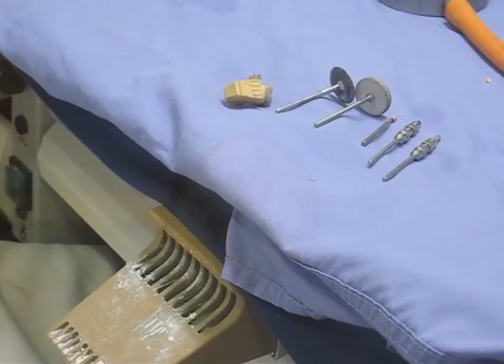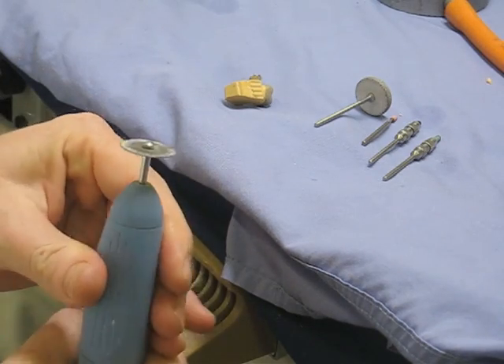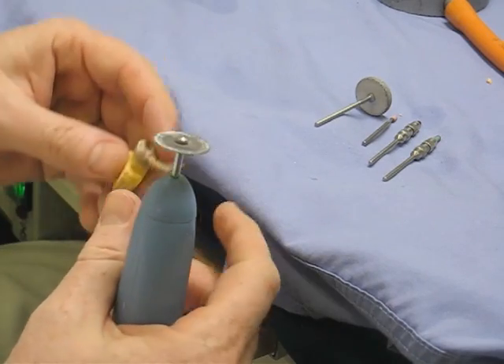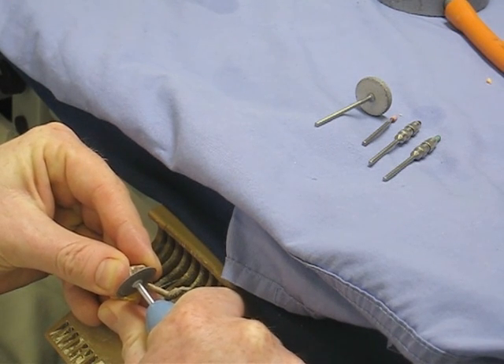That's what pickling looks like. Then we use a series of abrasives to finish off the crown. First, a cut-off disc to get rid of the sprue — you can see why we positioned it where we did, so that we can get rid of it easily.